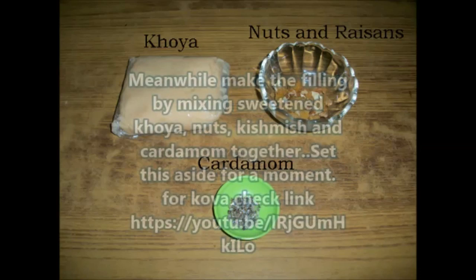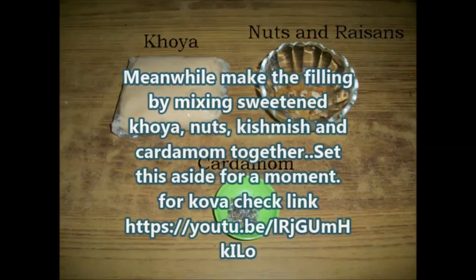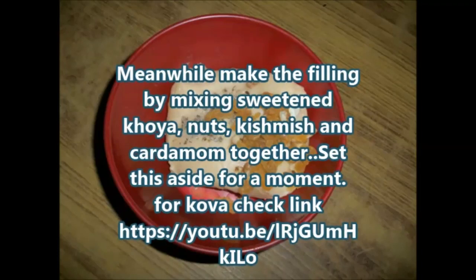While the dough rests, make the filling by mixing sweetened khoya, nuts, raisins, and cardamom together, and set this aside. For the khoya recipe, check the link below.